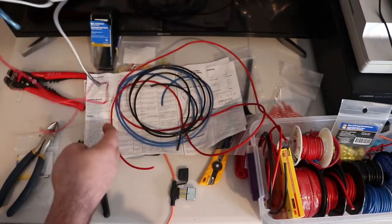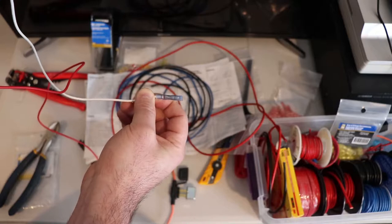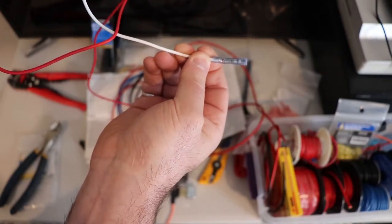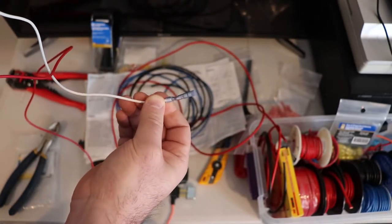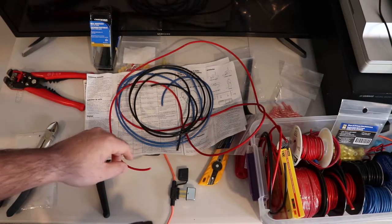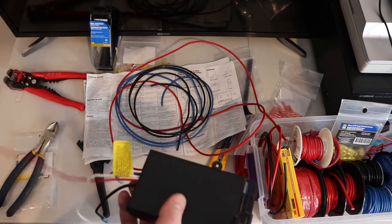For the ground, they recommend using number 12 wire for everything. I'll just do what they say rather than second-guess it. You'll need about 10 feet of 12 gauge red, 12 gauge black, and 12 gauge blue, and probably some 14 gauge wire for the stop lamp switch if the existing wire doesn't reach.